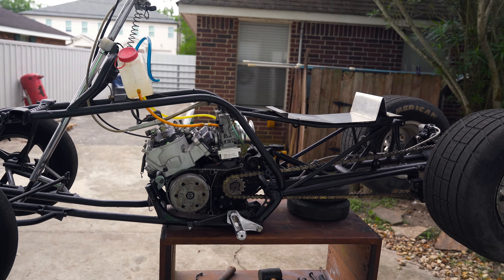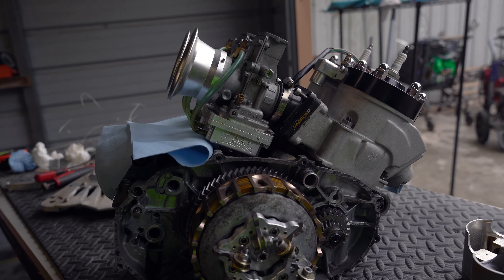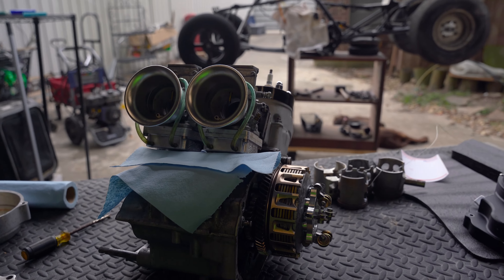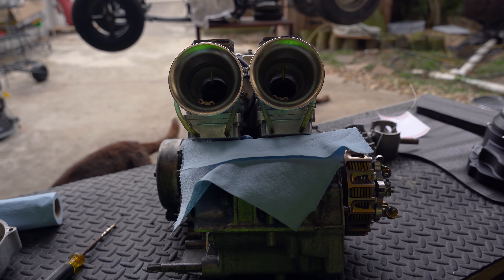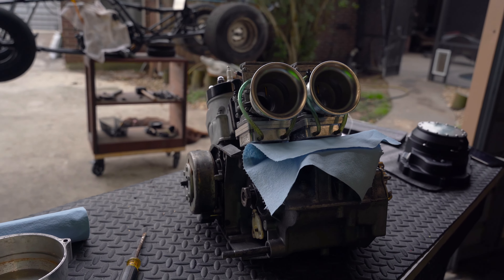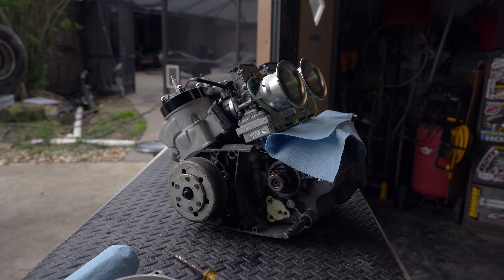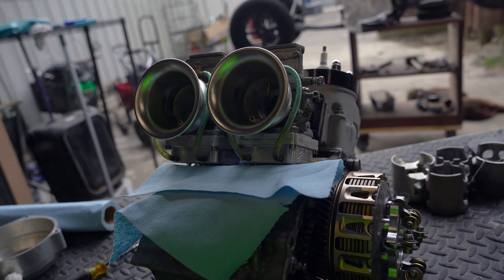Enough talking, let's hear this thing start. Real quick, check these things out man — these things are wild. So this is our 421 motor and these are the Mikuni 41.5 carburetors, and they look crazy on this motor. Like look like some blowing ones. Just wanted to show you all that real quick.